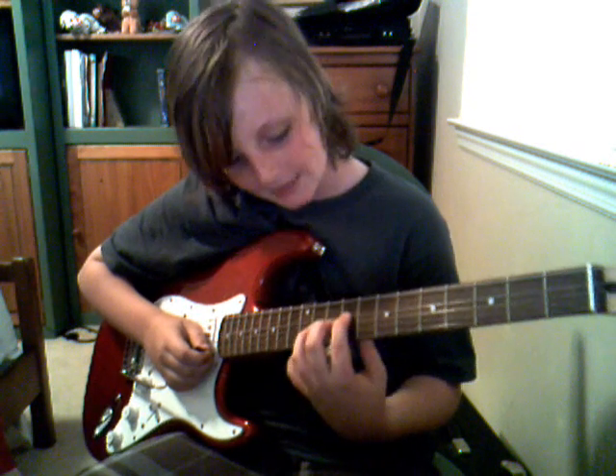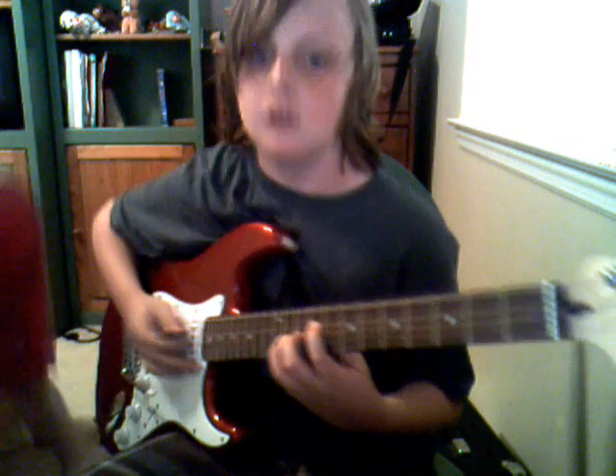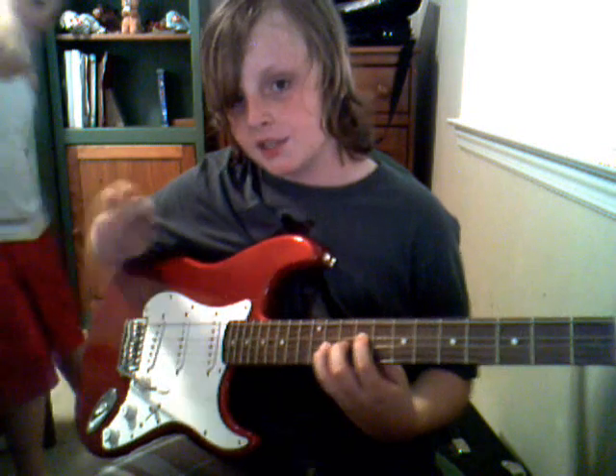Hi, I'm Mason. I want to show you how to play Toxicity by System of a Down. I'm gonna play first and I'll show you all the riffs.